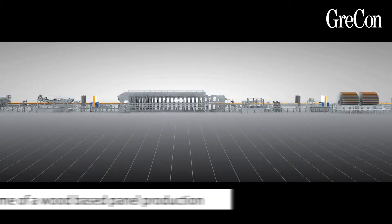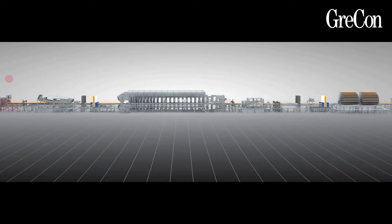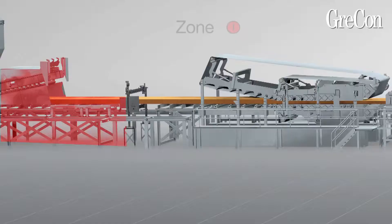Now everything can be prepared. This diagram represents the forming and press line of a typical wood-based panel production. For precise allocation of the measurements, the forming and press line is divided into four zones. In zone one, depending on the product produced, the Conti log data loggers can be placed from above in the core layer of the mat, either in or after the forming station.